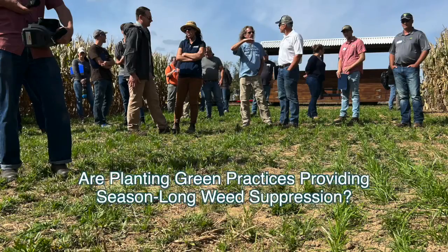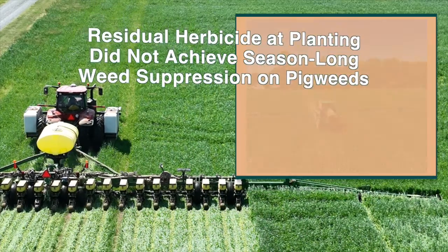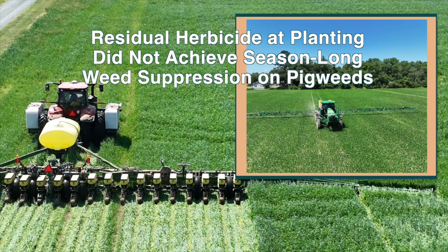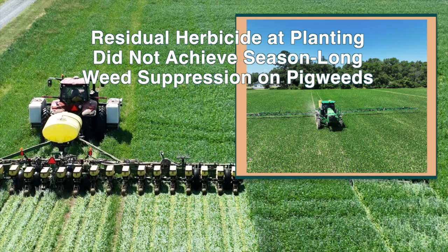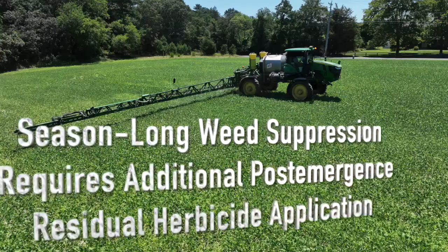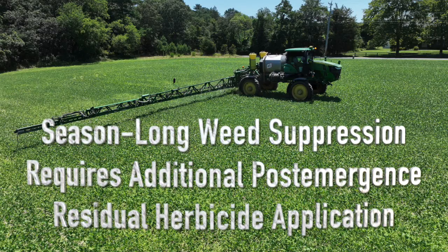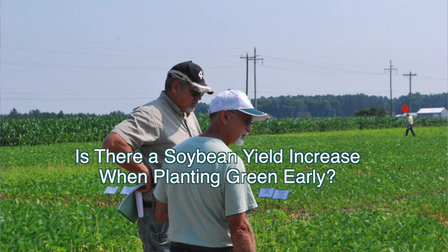Our second question is focused on whether or not planting green practices can help achieve season-long weed suppression. We found across all three locations that planting green with a residual herbicide application made at time of soybean planting did not achieve season-long weed suppression. On waterhemp or Palmer amaranth, to achieve season-long weed suppression, we needed an additional residual herbicide application made at post-timing.